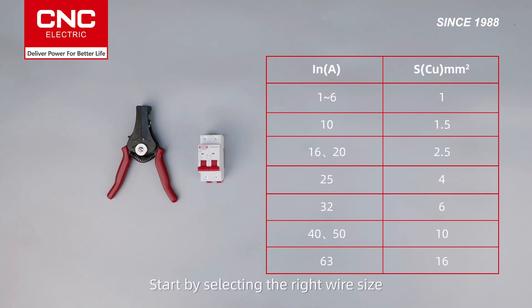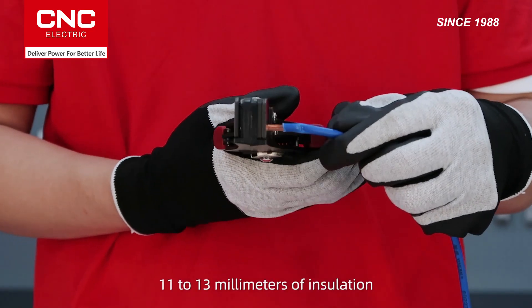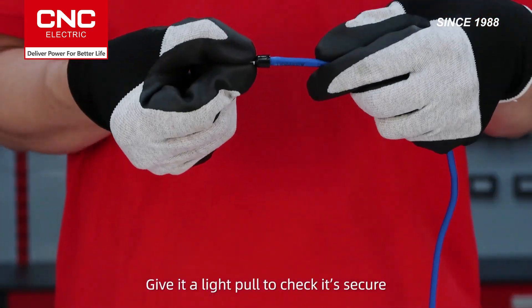Next is wiring. Start by selecting the right wire size based on the breaker's rated current. Use a wire stripper to carefully remove 11 to 13 millimeters of insulation — this gives you the right length of exposed conductor. Then crimp the terminal tightly using crimping pliers. Give it a light pull to check it's secure.